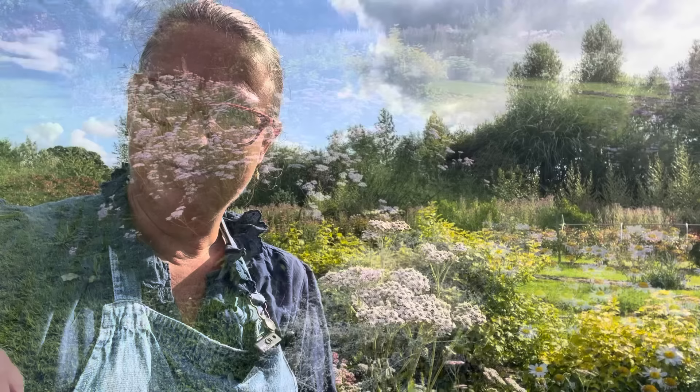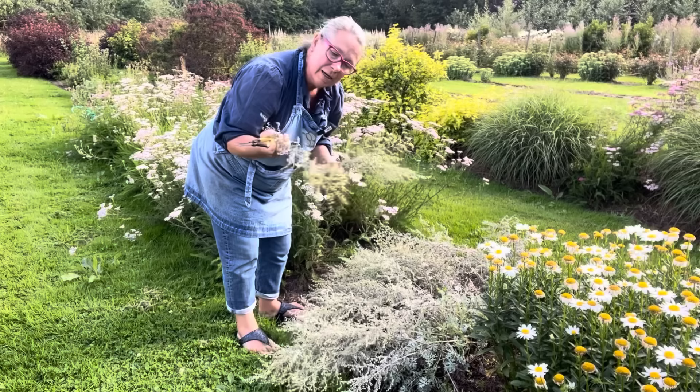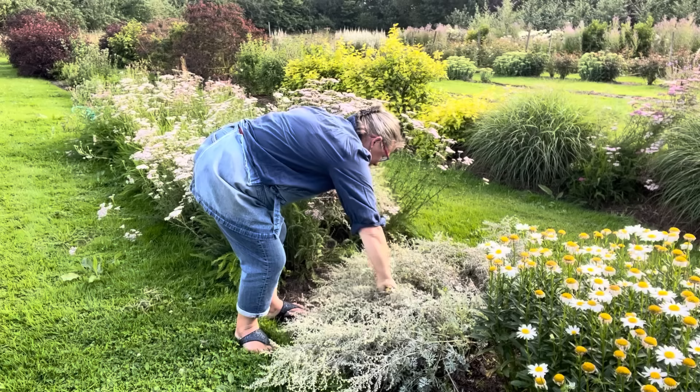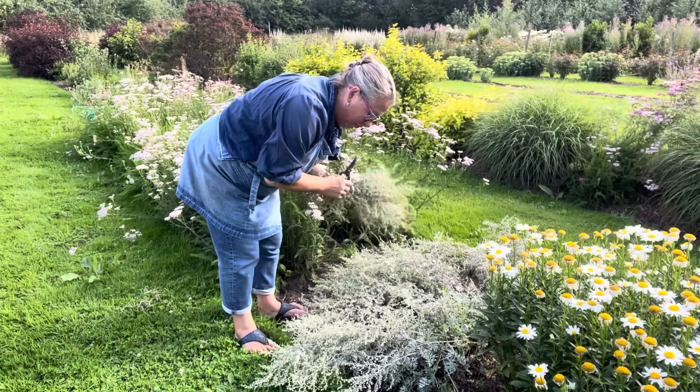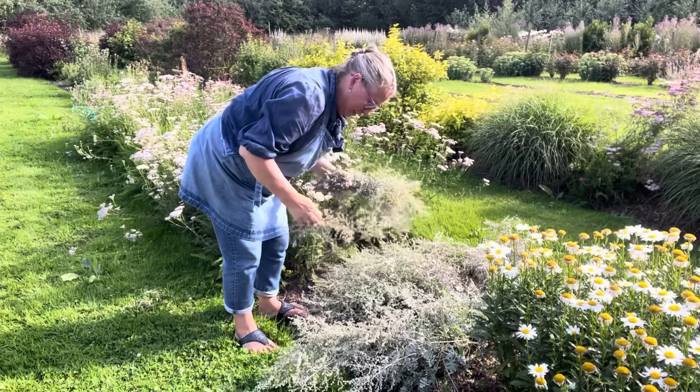This artemisia is going to dry absolutely beautifully. It has a lovely herby scent. You're going to have to be careful not to get it too tangled in your drying, but it's delicious and silvery. Look at the yellow — there's a bit of yellow in the flower. Very, very useful and good for Christmas.